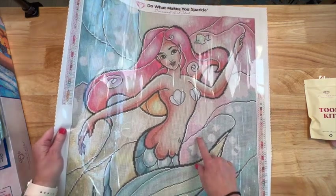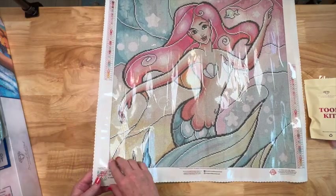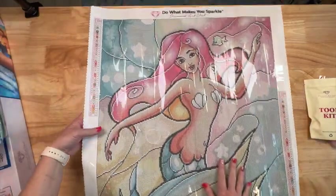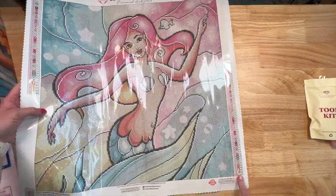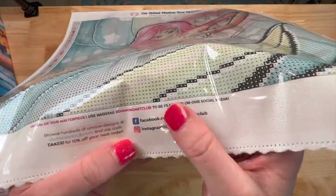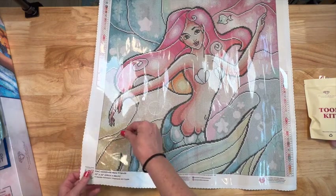It's called 'New Friends' so this must be her new little friend — this cute little fish right here. Look at her beautiful face, she's got the shells. This really reminds me of 'Undersea Dreaming,' another Mandy Manzano that I have framed on my wall — very similar shells. There are star bubbles right here, and regular bubbles too. The legend is on the top left, bottom right, and all the info is printed at the bottom left. There's another 10% off code, socials, and 'Do What Makes You Sparkle.'